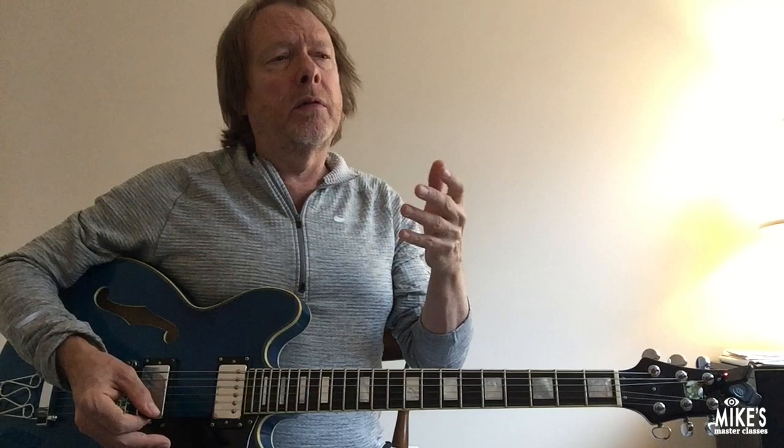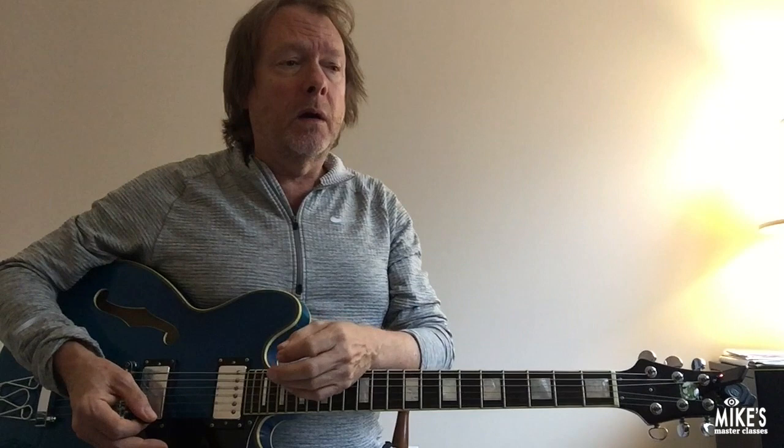We're going to be talking about the guide tones. The guide tones — you've probably heard about that — are the essential tones that define the sound of the chord. People will say, hit the thirds and sevenths — those are the guide tones.